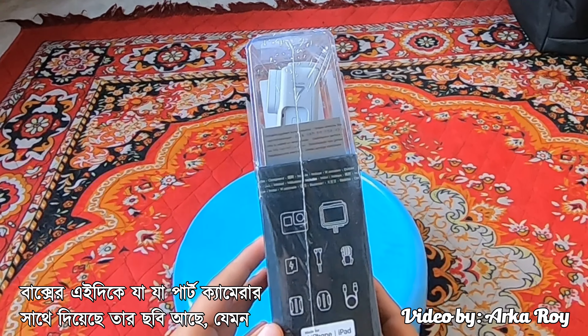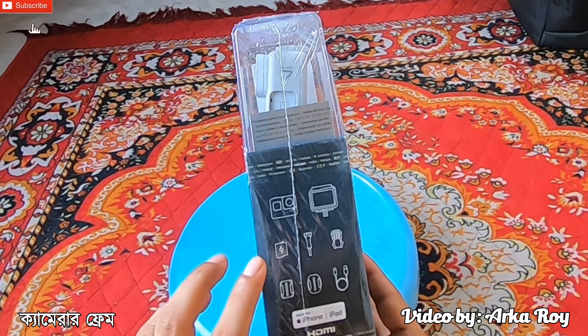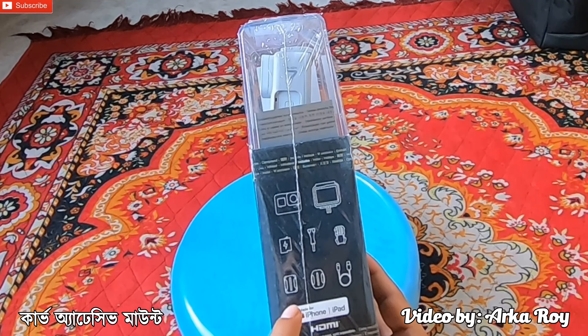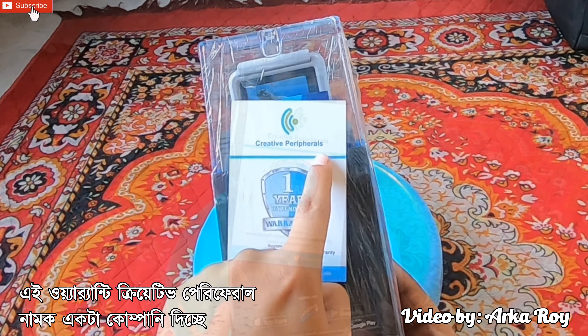On the side of the box there are images of the parts which are included inside this box. There are the Hero 7 camera, the frame, rechargeable battery, thumb screw, mounting buckle, curved adhesive mount, flat adhesive mount, and USB-C cable. On another side there is a card stating a 1 year extended warranty provided by Creative Peripherals.